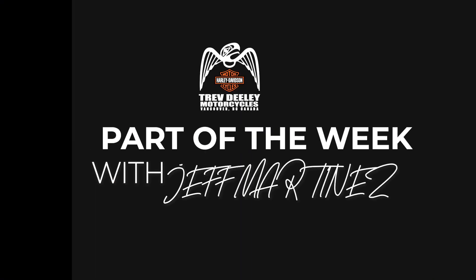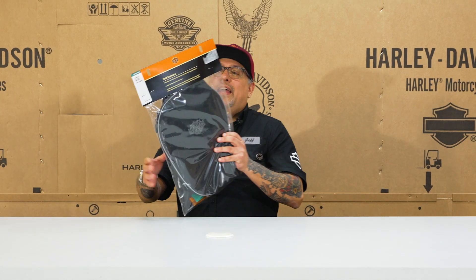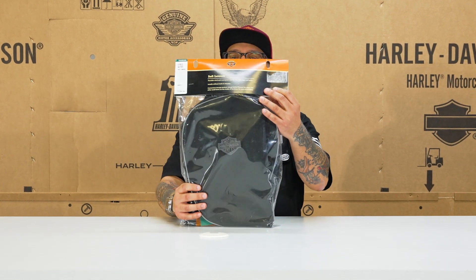Hey, it's Jeff at TreadDealing Motorcycles, and it is time for part of the week. Today's part is one of those functional parts — maybe not the coolest looking, but this is for function. It is soft lowers.